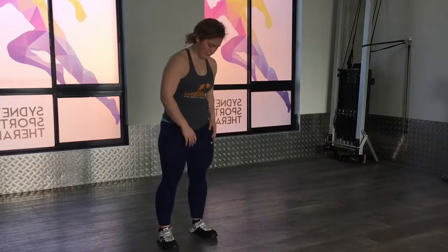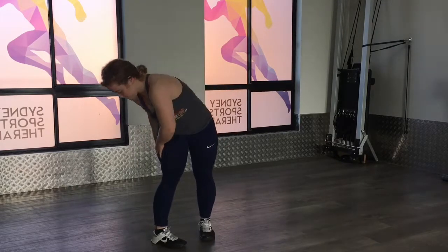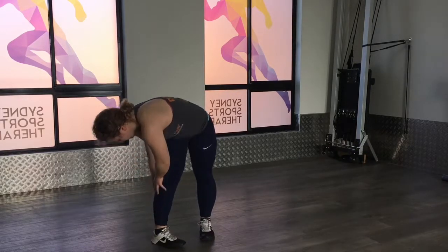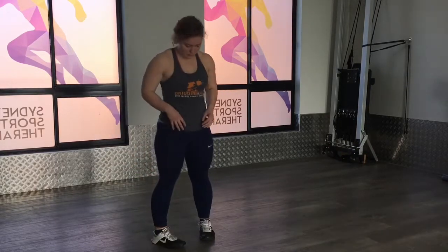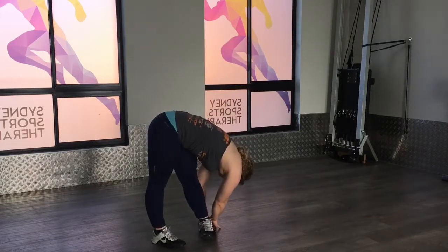This time you can actually turn your feet in — like a pigeon toe — and then go down again. This just stretches out different nerves; it's going to load up different nerves differently.